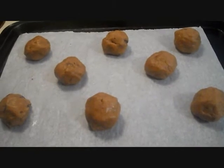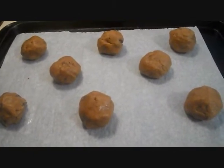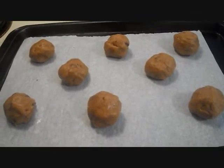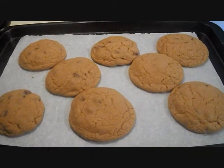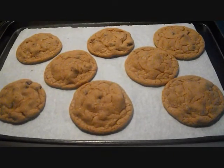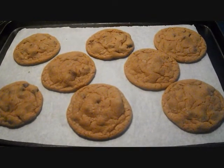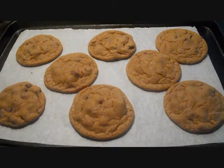For my second batch, I made the cookie dough balls a little bit bigger — there are only eight on my baking sheet. Here's my second batch and as you can see, they turned out a lot bigger.